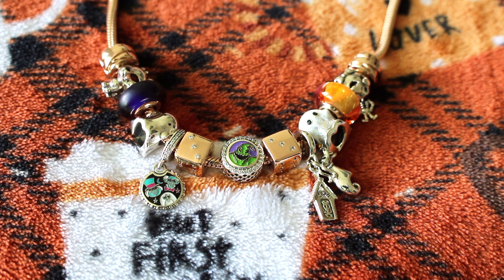That was everything on my Pandora Halloween necklace. There were some really cute charms this year and I had fun designing my Halloween necklace. I hope you guys enjoyed the video, and I hope to see you guys real soon. Bye!